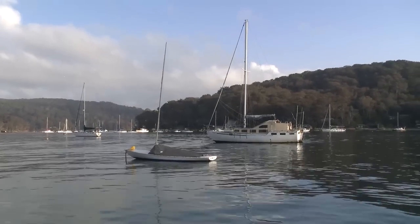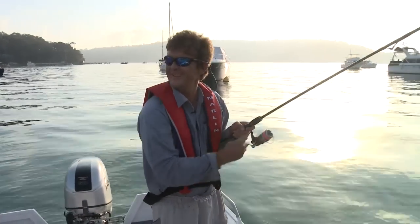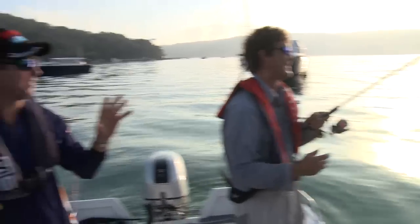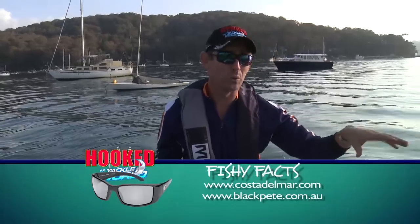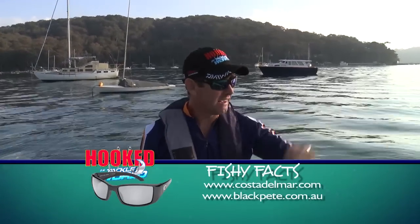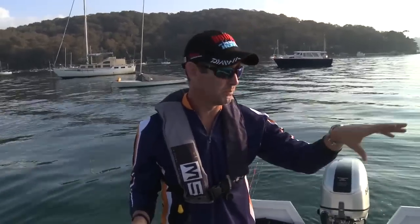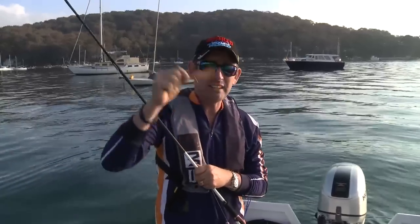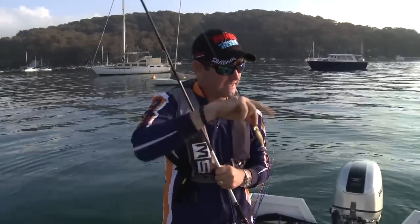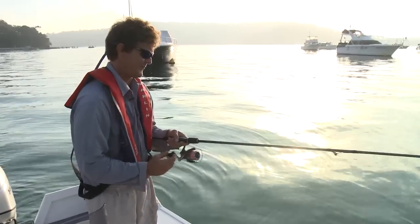Pete's on - first cast mate! It definitely makes a difference having some sort of polarised sunglasses on because you want to see into the water. See that weed there? That's where the squid are hanging out. They hide in that weed for camouflage, they wait for a little bait fish or a prawn - and that's what we're using at the moment, like a prawn jig. This one's a Daiwa one, it's got a rattle in it. And here comes Pete's first squid - first cast!